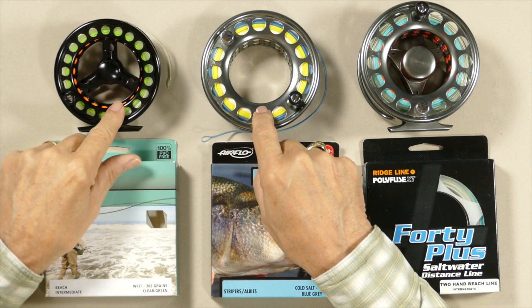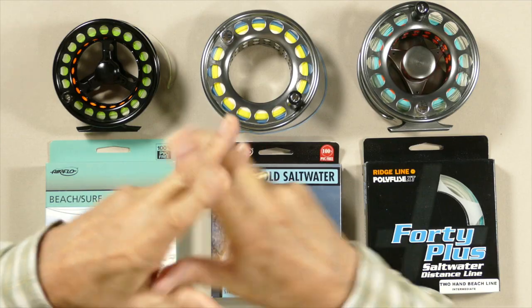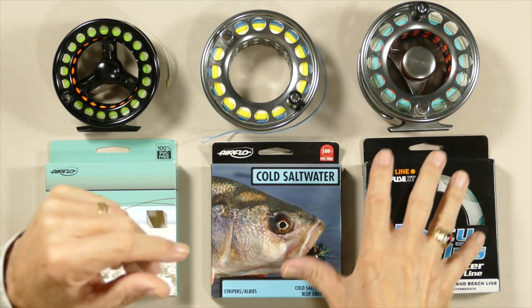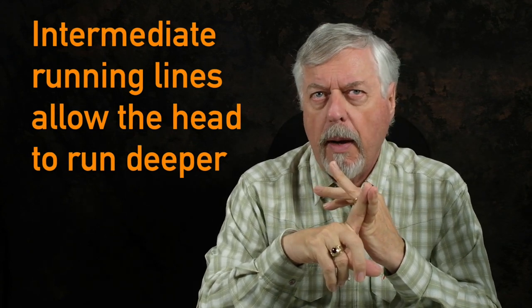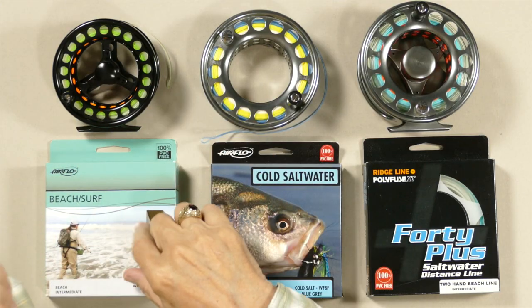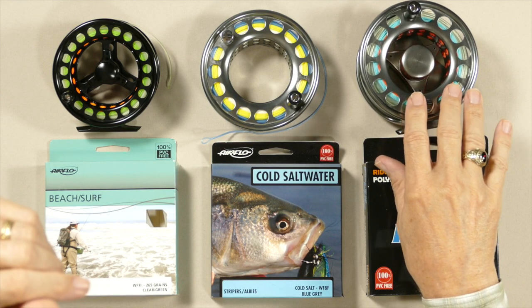These two lines — the Airflow Sniper and the Airflow Beach — have floating running lines, which is essential for river fishing. However, if I'm fishing with a stripping basket or fishing out of a boat, the full intermediates are great. When you have an intermediate running line, they allow the head to get a little deeper, because with the floating running lines they hold the back end of the head up a little bit, increasing the angle and the lift, so the line doesn't get down quite as deep. With the full intermediate running lines, the running line goes under the water — no trouble whatsoever.